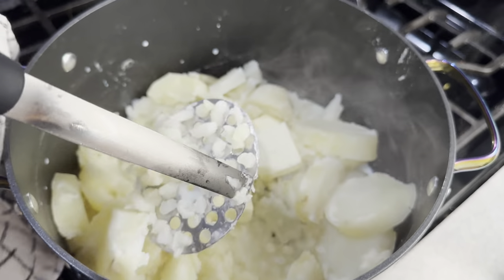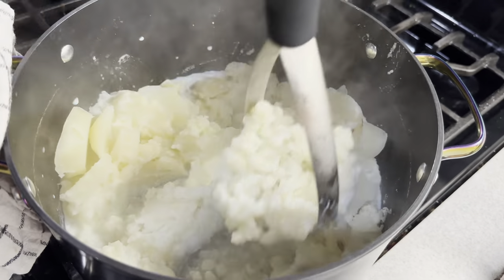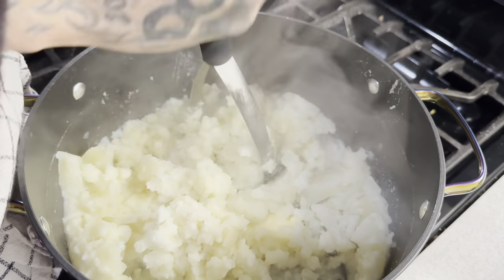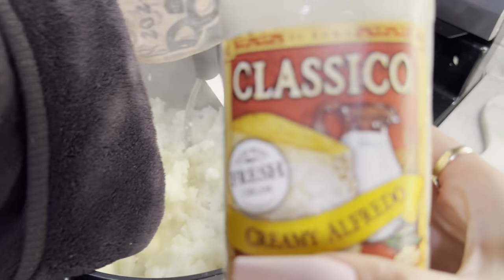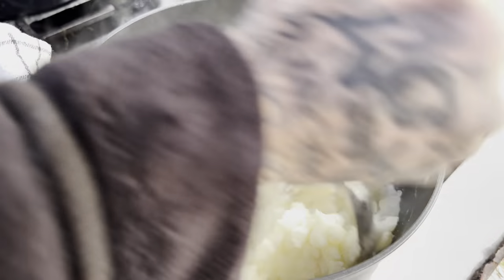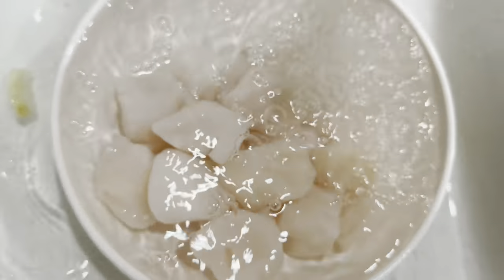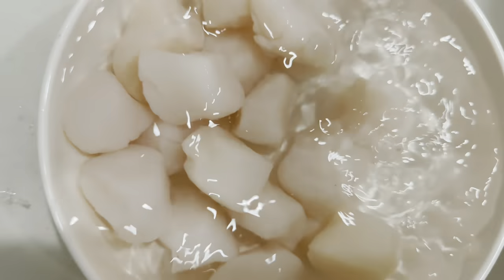Alright, drain the potatoes and now we put in our butter and our milk. We're gonna get muscle man to smash them for us. Into the potatoes I put some butter, milk, sugar, and pre-made alfredo sauce — trust me, it's delicious. I also added some salt and garlic powder.